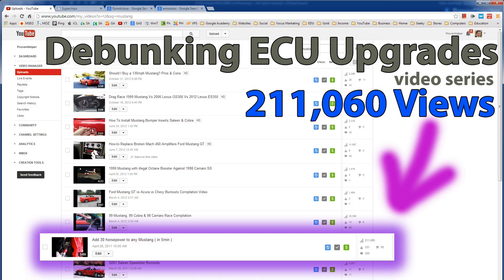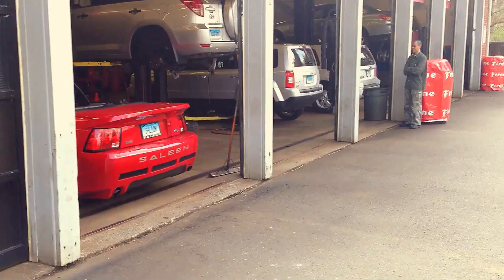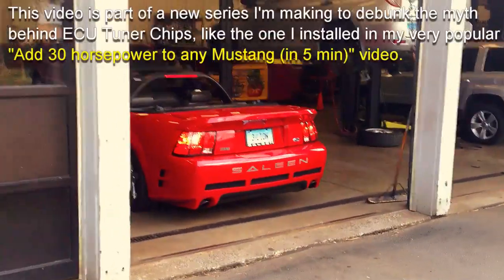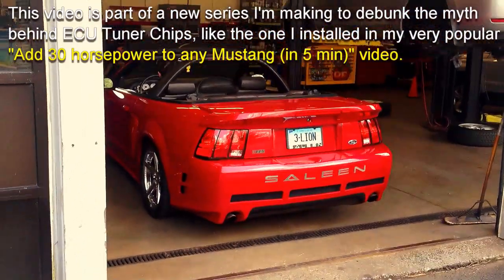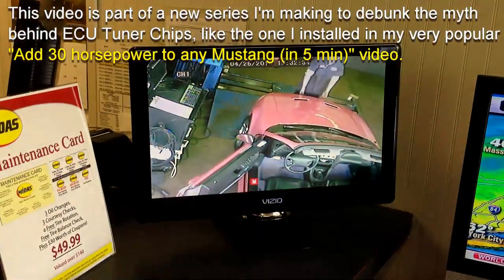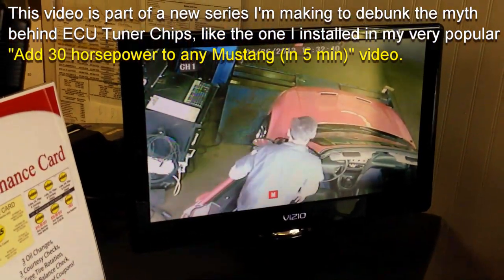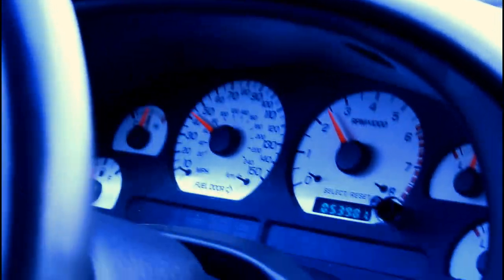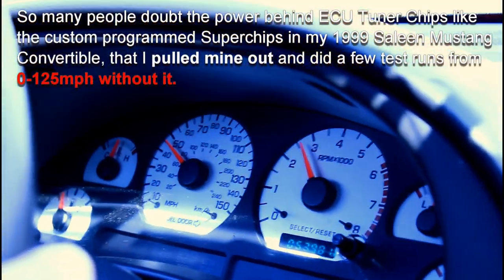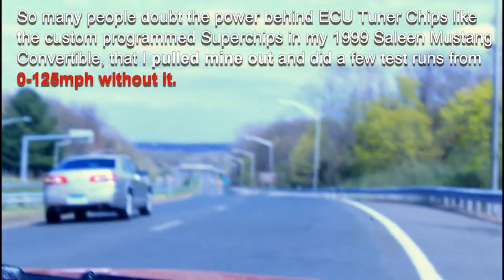I got a ton of comments from haters saying that ECU programmers for cars don't work. I had to get my emissions done, so I had to pull out the Superchip from my computer. In this video you'll see the evidence — me getting my emissions done, then doing some quarter mile passes. This is a series of videos to debunk the myth regarding ECU flashes and super chips, so stay tuned and become a subscriber.